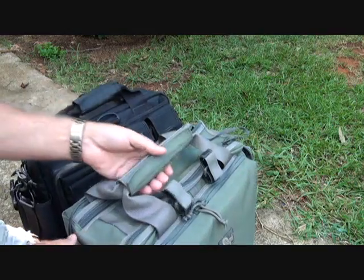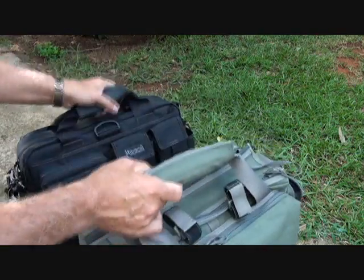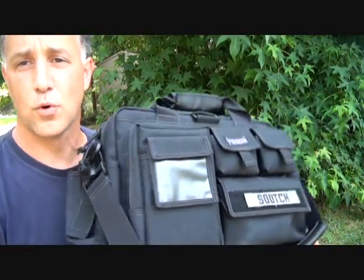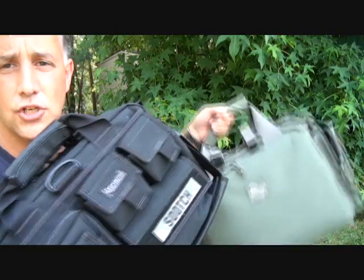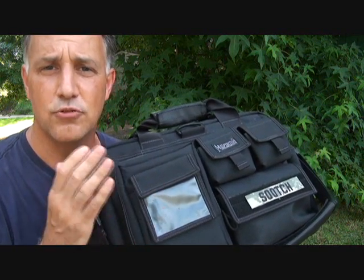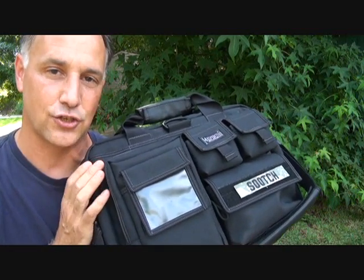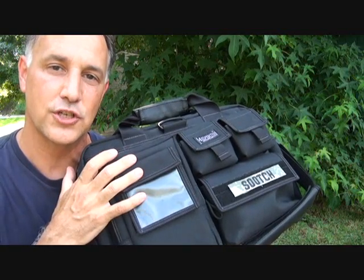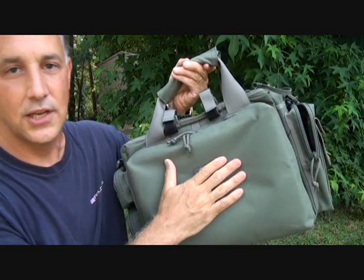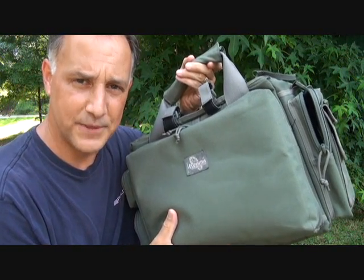You can look at the video I did on the multipurpose bag review if you're interested. Of course, this color — this comes in other colors as well. These bags come in a number of colors: this is the black. It also comes in foliage, khaki, olive drab, and ACU camouflage. There are also different sizes — I think the Aggressor Attache is the larger version of this, and they have the Tactical Attache. And of course, one of my favorites is the MPB, or the Multipurpose Bag.